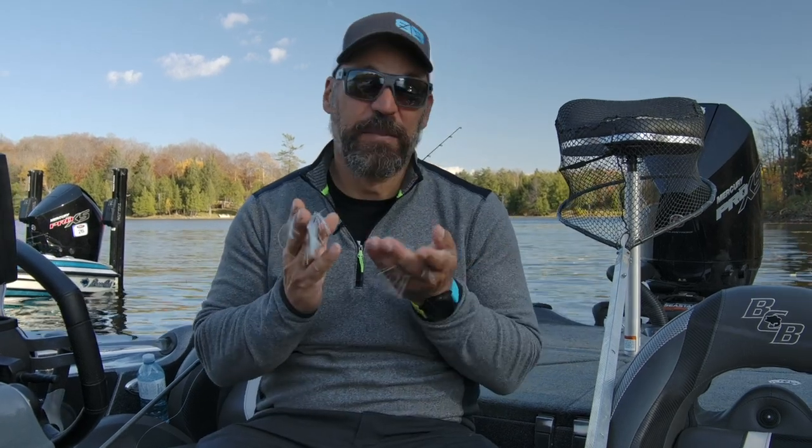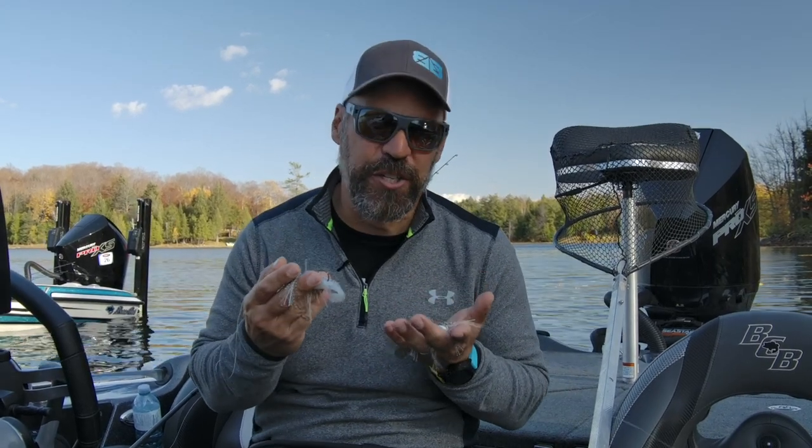Hey guys, today we're going to take an opportunity to talk about two of my favourite baits, but probably two baits that are lesser known, or even better, lesser understood.